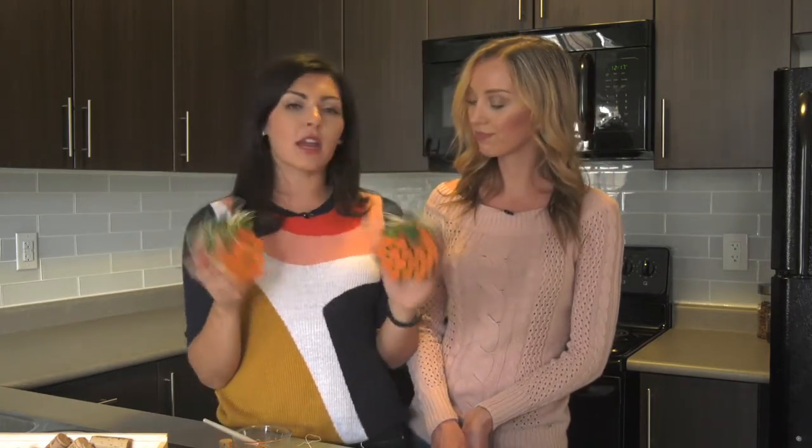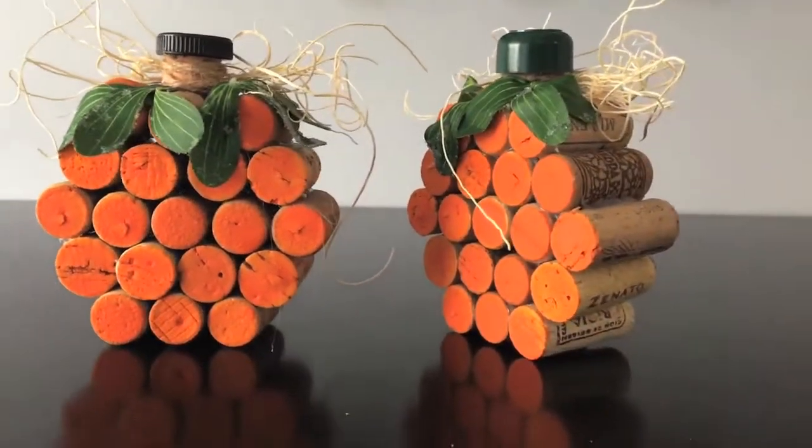Here's your pumpkins. 19 wine corks makes one pumpkin. Add some extra flair, don't forget your peduncle, and you're good to go.